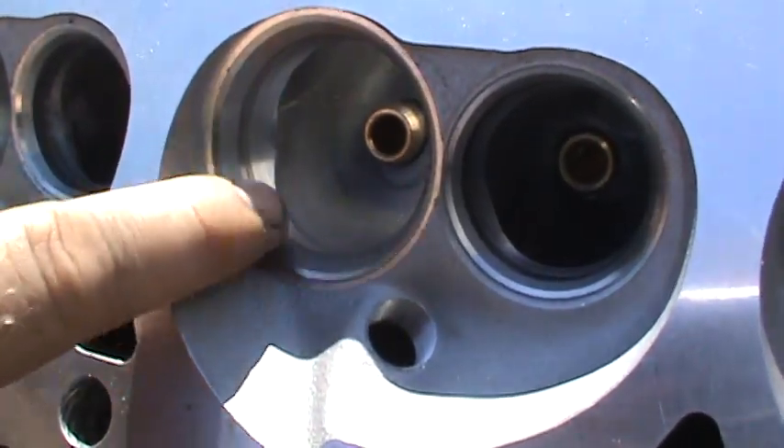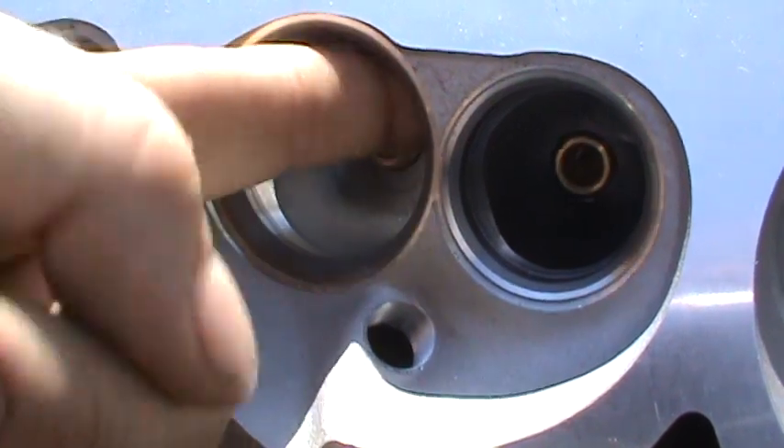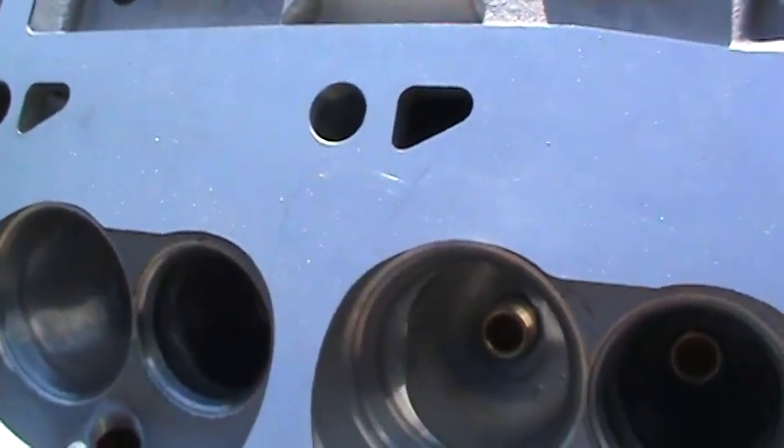Here's one of the intake valves that I haven't done anything to. See there's a ridge and stuff on it there — it's pretty rough in there. And the short turn radius is really sharp. There's a lip. Let your fingers do the talking, guys.